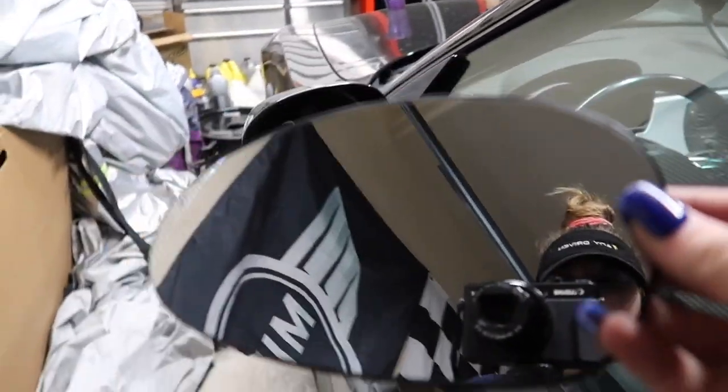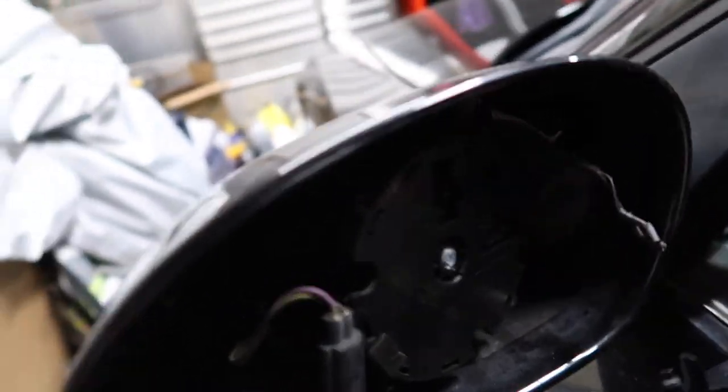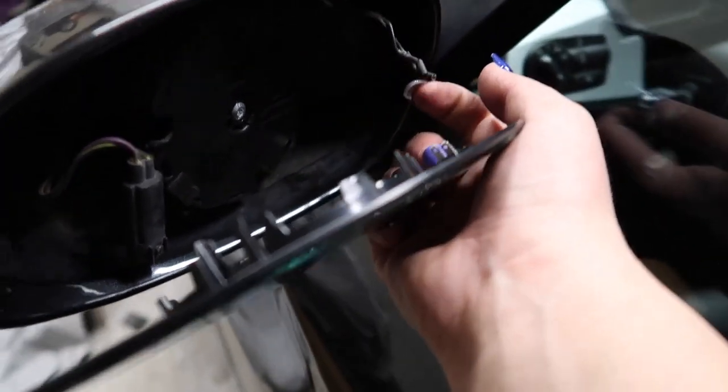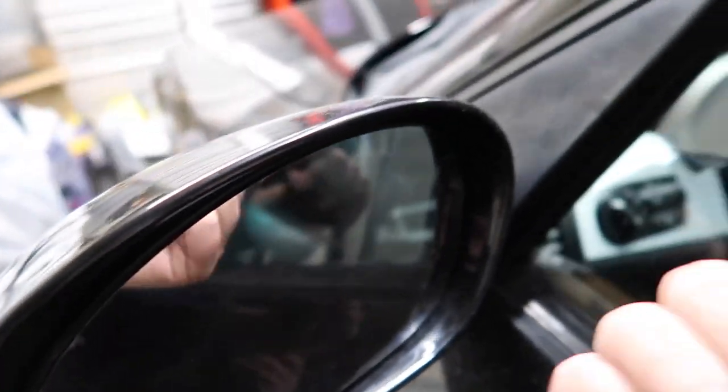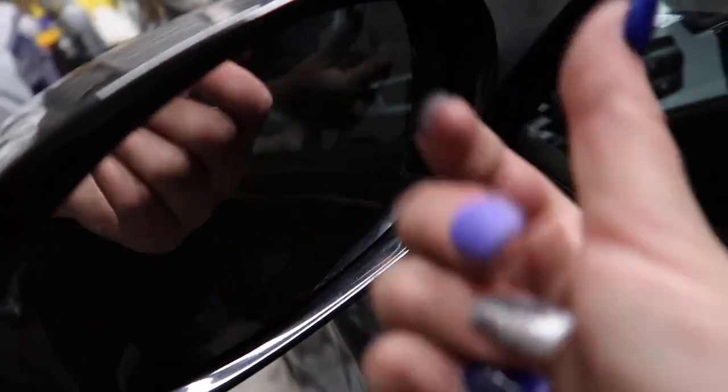Okay, so here's our new mirror — hello! It's pretty simple, you just literally push it in. You put those little pins in and that's it. Sorry, I needed two hands to do it, but literally you just line those little clips up and press. Super simple.